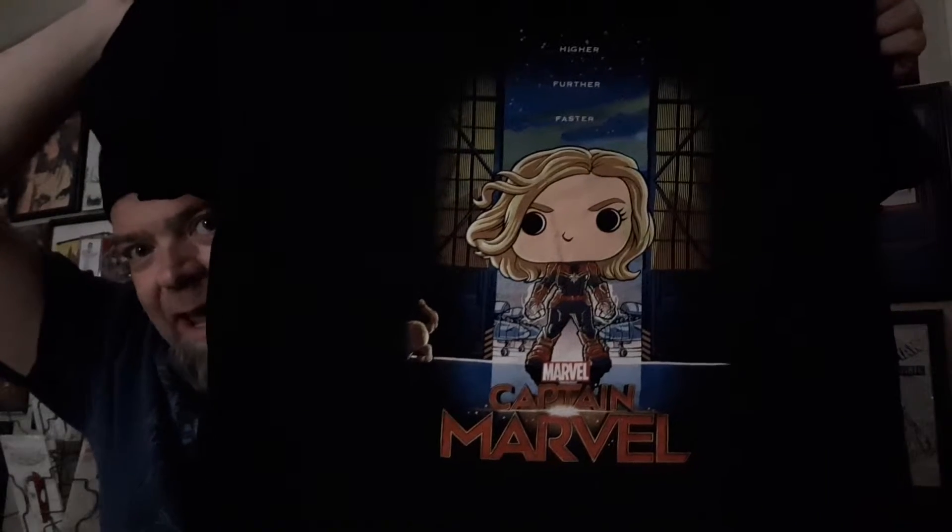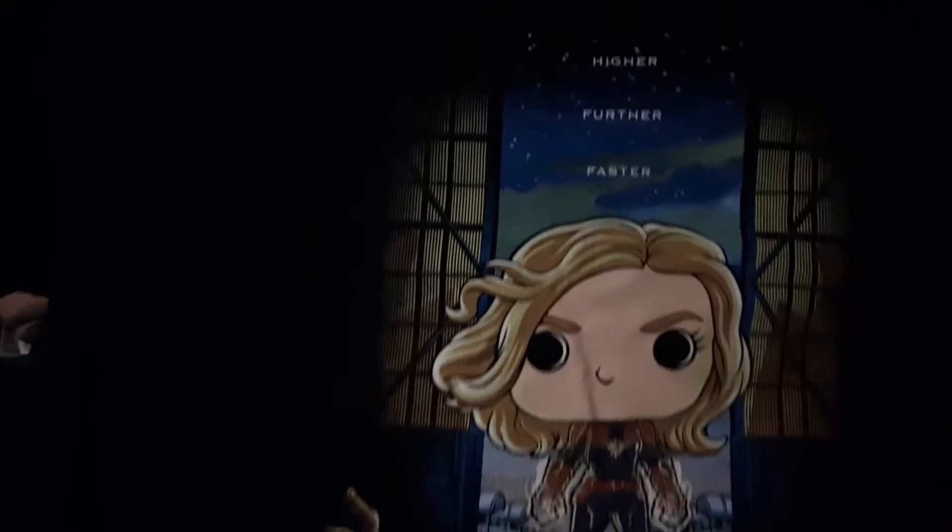So let's see what we have. First off, we have a t-shirt, which makes me happy because I do like the t-shirts. Let's see what we got here. Oh, nice. We have a very nice Captain Marvel t-shirt — it's like a pop vinyl version of one of the movie posters. That is awesome. This box is already way better than the X-Men one, right there with this shirt alone. Very cool.